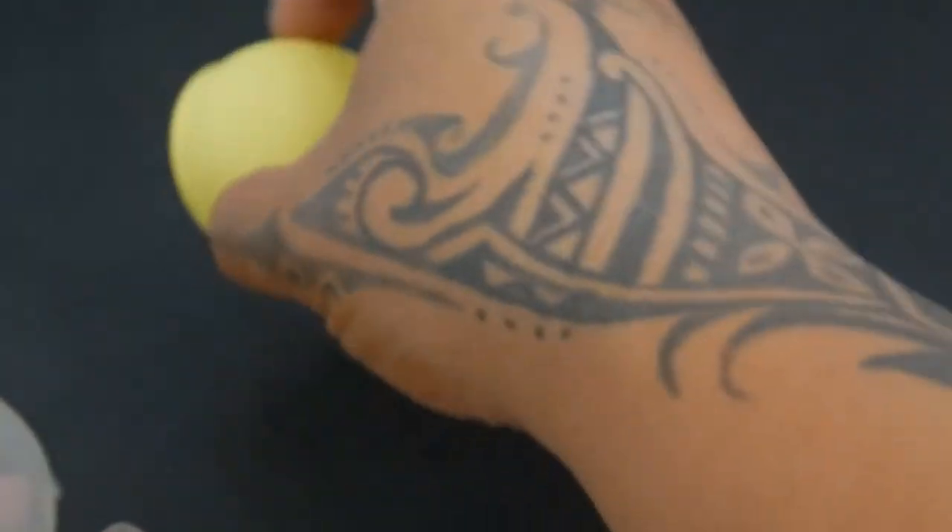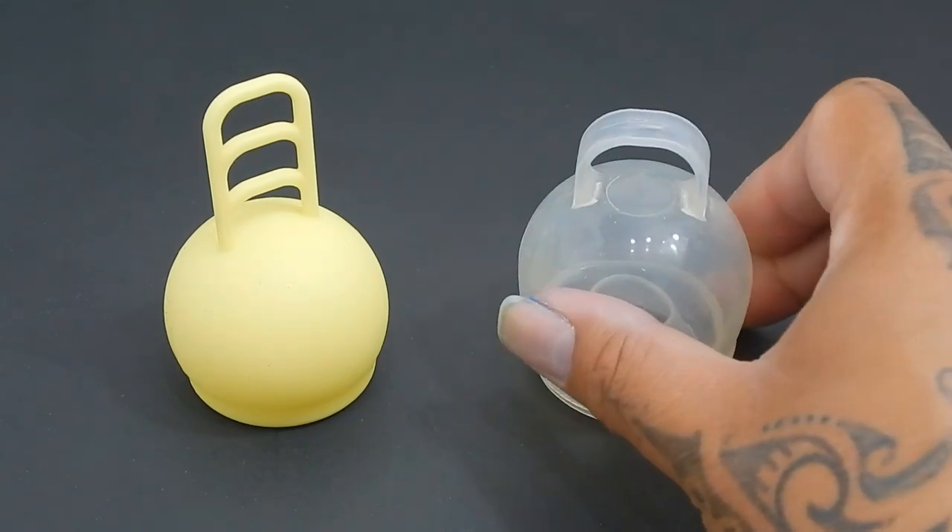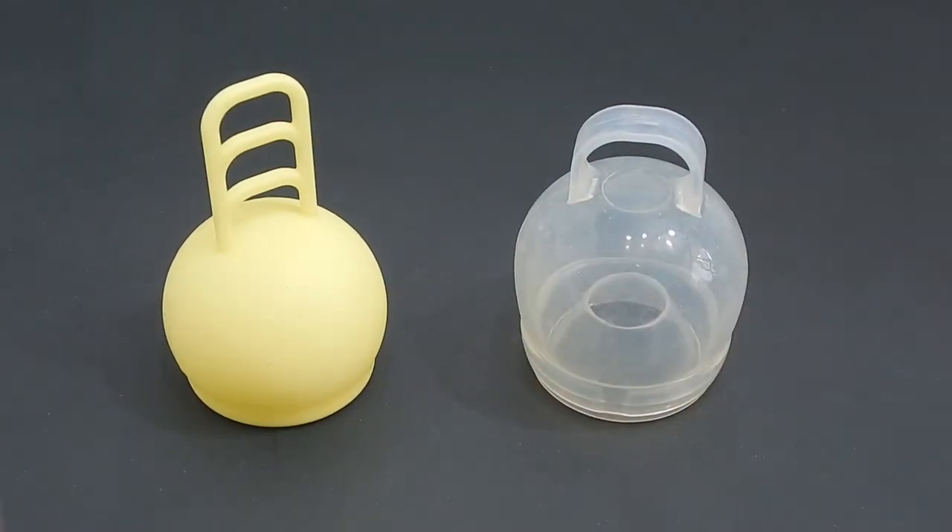And that was the Marula cup in one size and the Femme Cycle in the regular version.